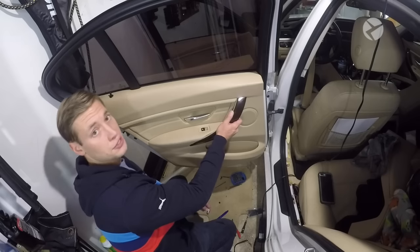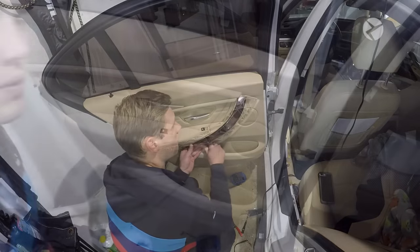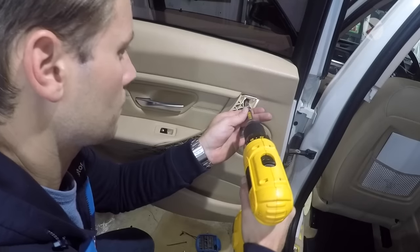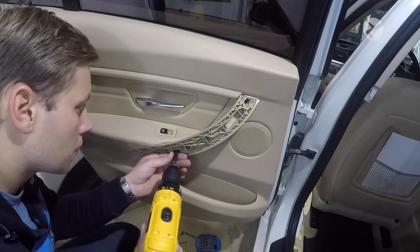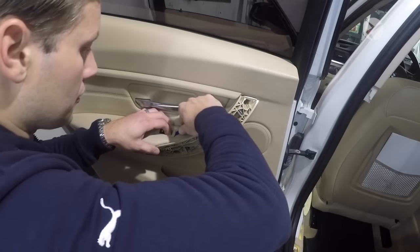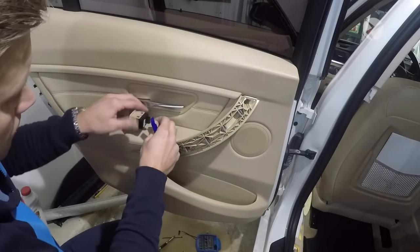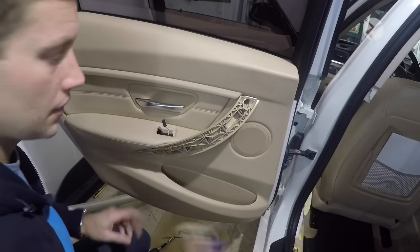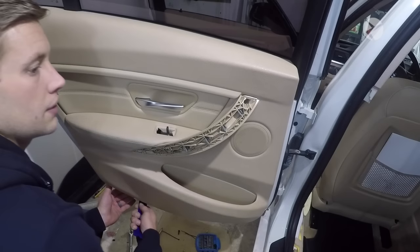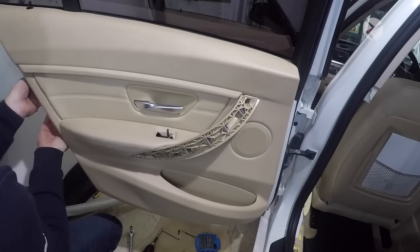Now we're done with the front door, so we're going to do the exact same thing with the rear door. Find a small tool to insert in this hole. Once you remove the wood trim, take a T25 bit, remove the top screw first, then remove the bottom screw. Take a trim tool and gently insert it under the window switch in the front — we need to undo one of these switches. Pull out that plug and set it to the side. Once you've removed this switch, take your trim tool, start at the bottom again, gently slide it in, and once you pop one of the fasteners you can reach your hand in and pop the rest.